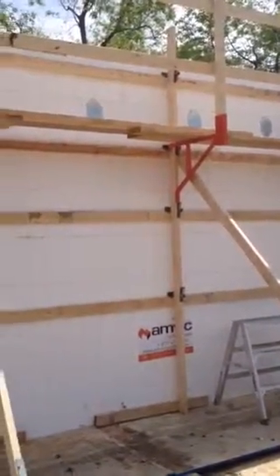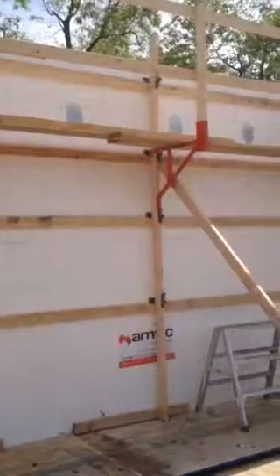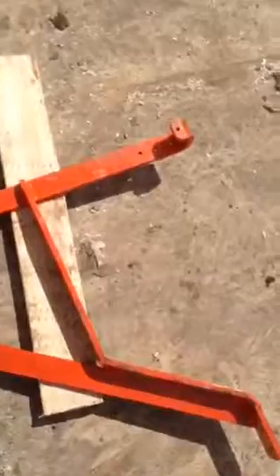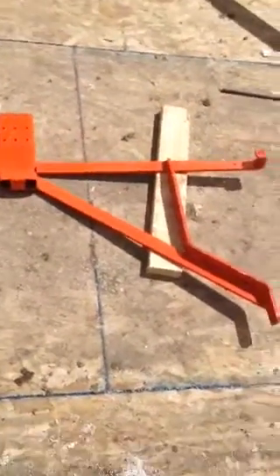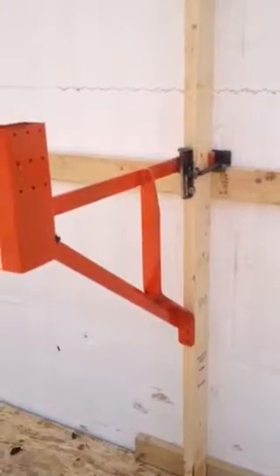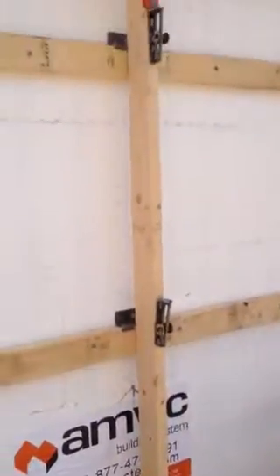It has a wedge anchor that hooks on to a horizontal 2x4, and a bracket connector system. The bracket just hooks on to the back of the stiff back — it hooks on at that point there. I'll hook it on the wall here. It goes in behind the 2x4s and comes down where the bracket is, hooks on, then put a couple screws to hold it in place. Your wedges hold your stiff back to your horizontal 2x4s.